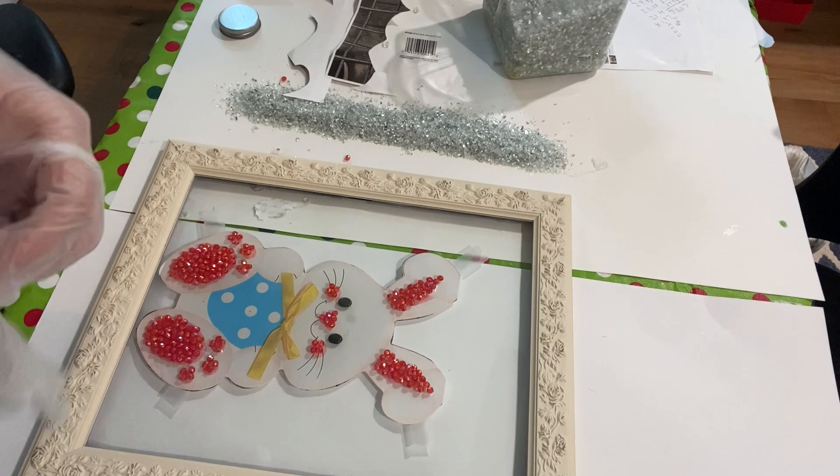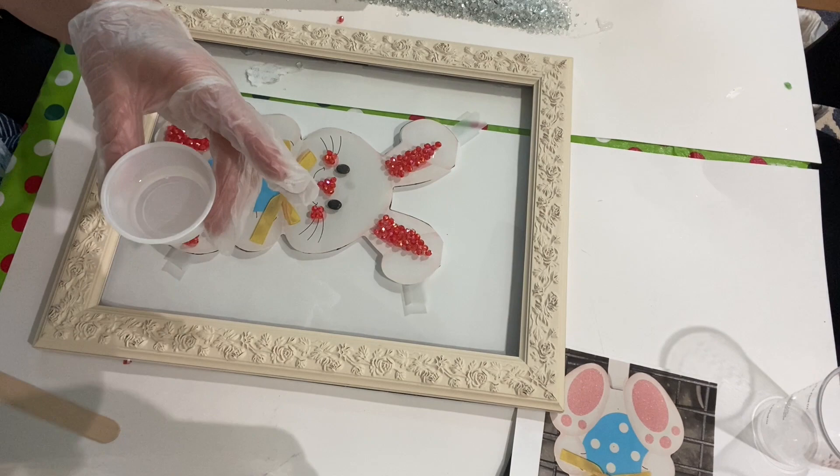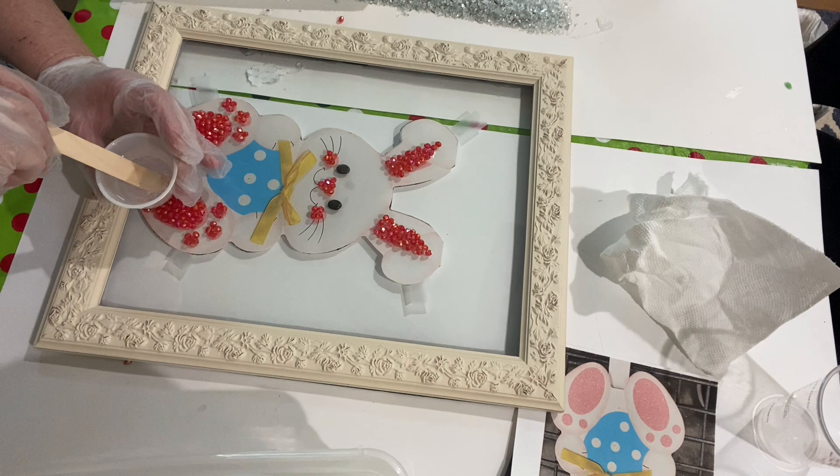The resin I used for this project was Art Resin. When I work with resin I wear gloves and a respirator; you're supposed to do it in a well-ventilated area. Art Resin is a one-to-one ratio resin — one part resin to one part hardener. When you first put it in the cup together it's clear, and as you start to mix it it becomes cloudy. After about three minutes of mixing it becomes clear again and it's ready to put on your project.